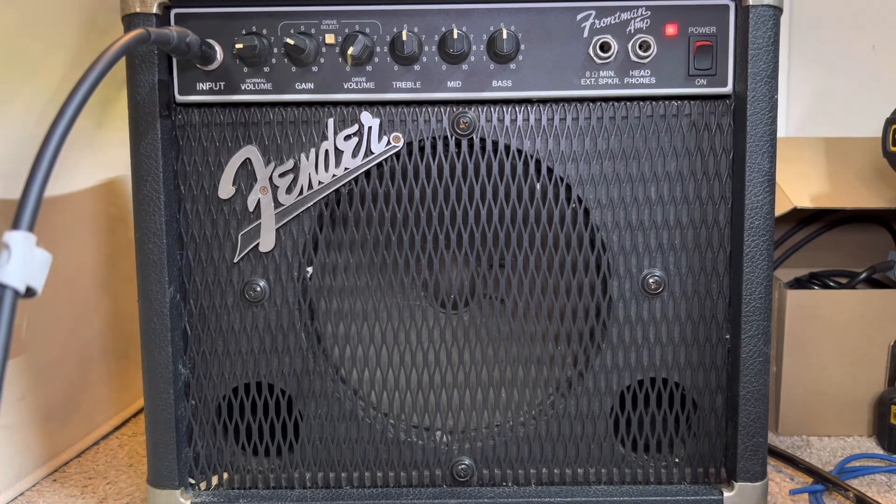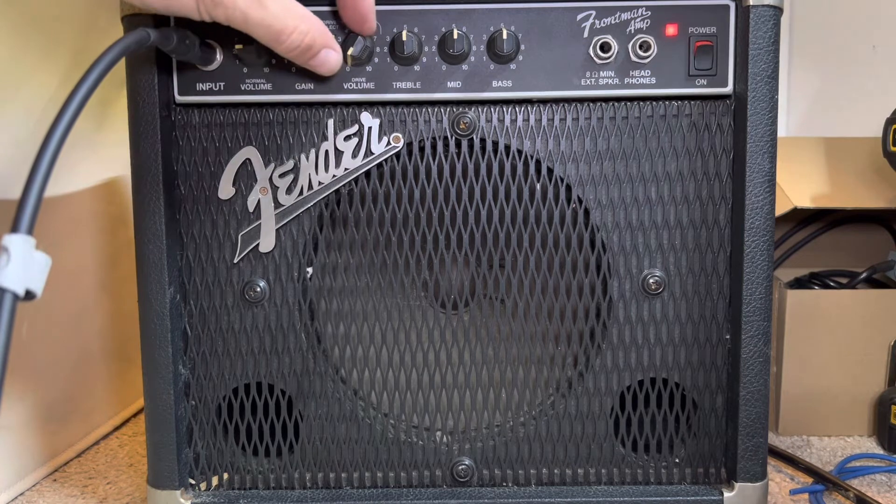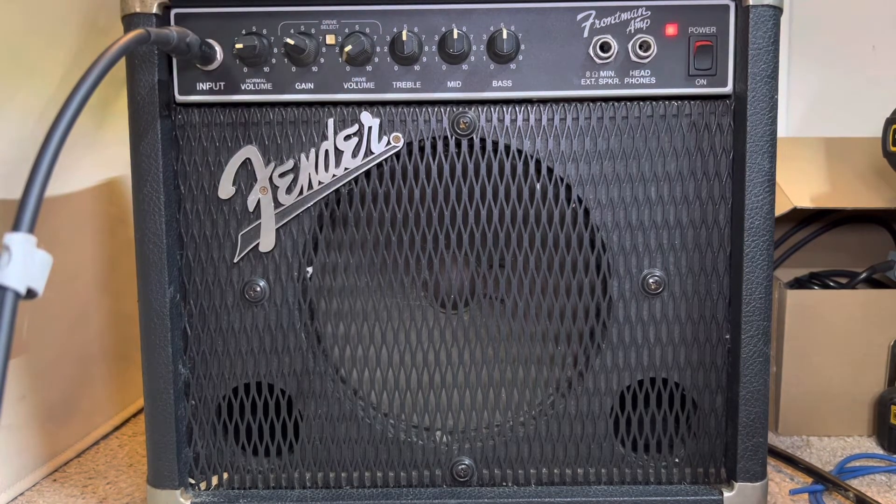Let's try the drive channel real quick. Wow, this thing's loud. Let's try the drive — guitar solo.